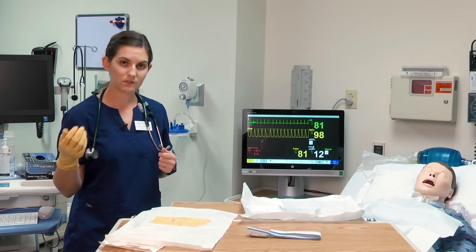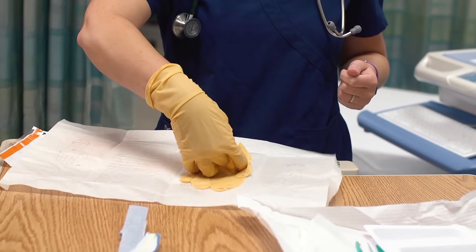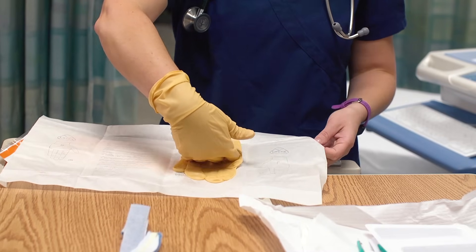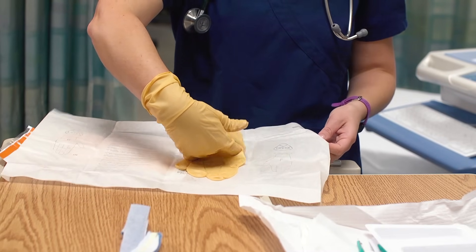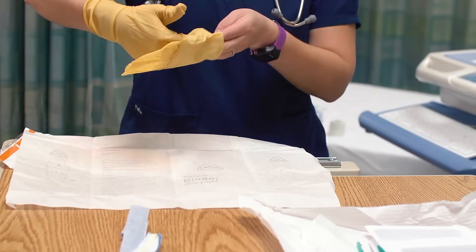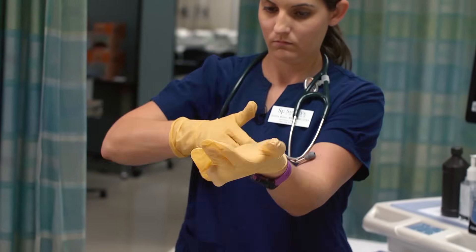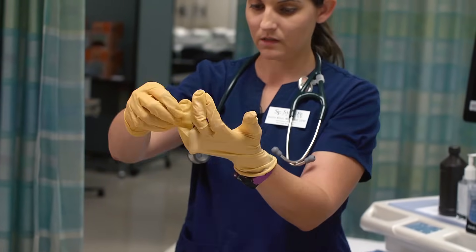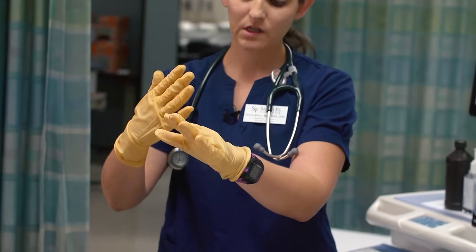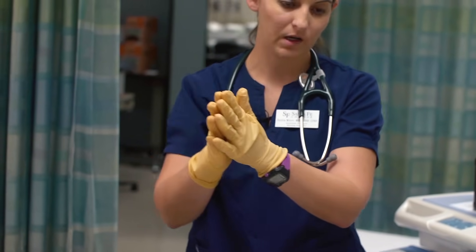Next I'm going to put on my second sterile glove. I cannot reach below my wrist — if I touch below my wrist, I have contaminated my gloves.